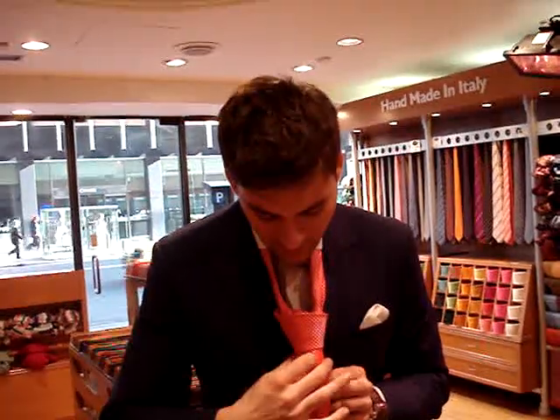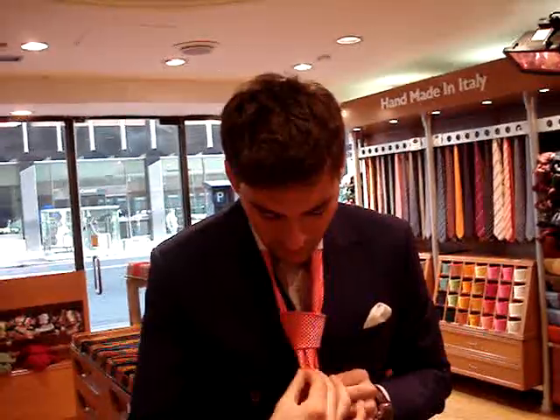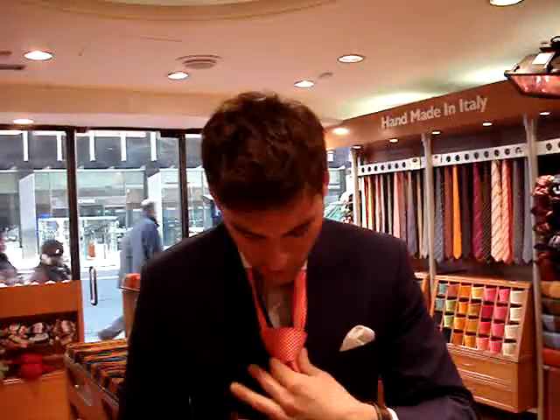And all you do in the end is you adjust the length a little bit by just pulling slightly from here, you pinch it, bring it all the way, you pinch it a little bit more, you fix — and it's an excellent knot. Beautiful.